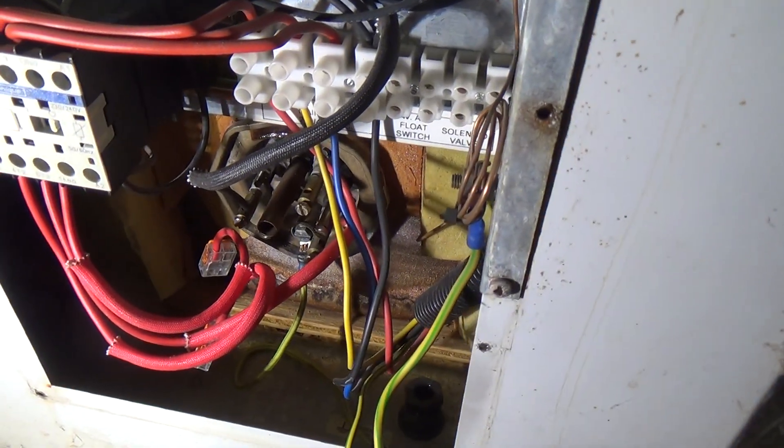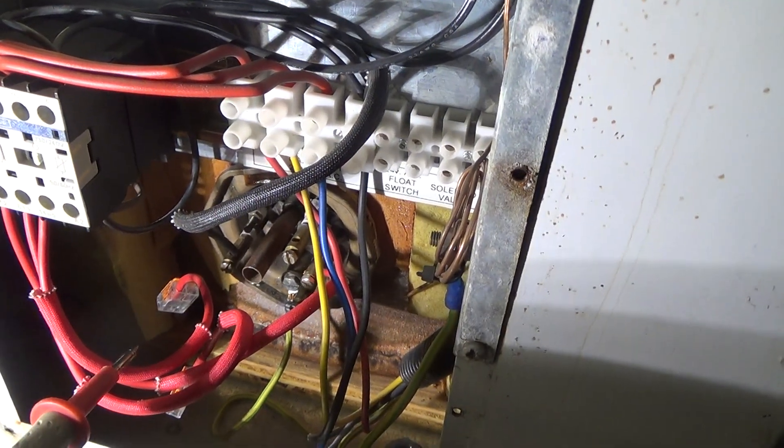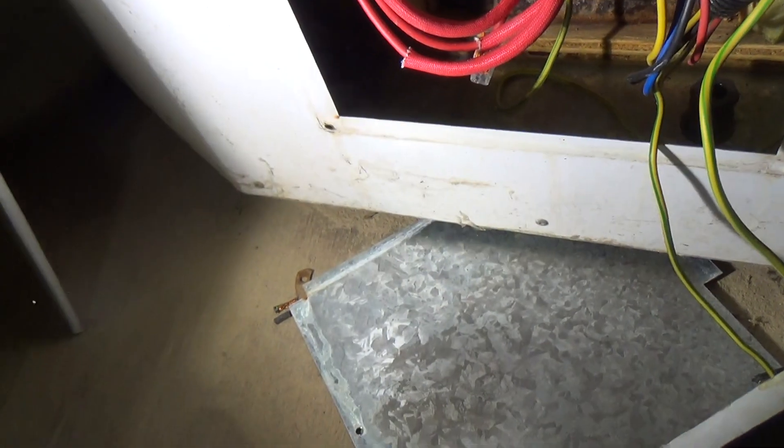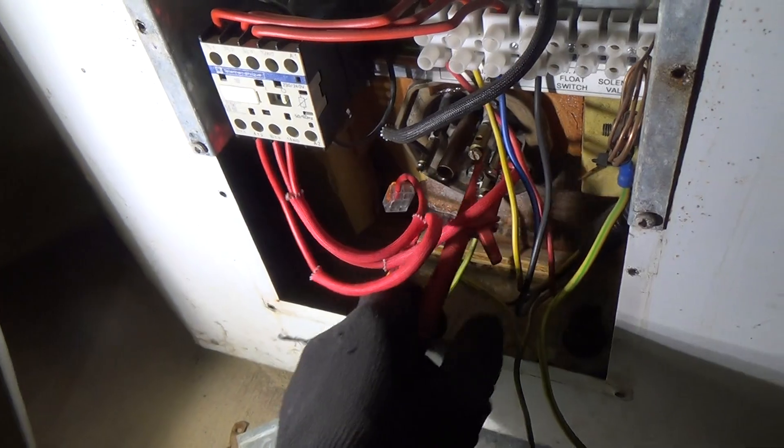It's a three-phase element. It's had problems before, so it's got two of the three elements disconnected already. So it's on borrowed time, but let's get that connected onto there, which is the last remaining one.